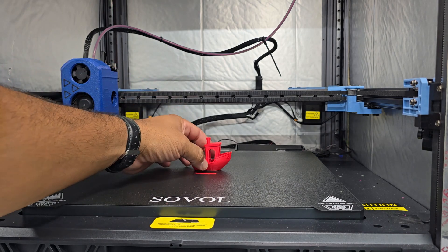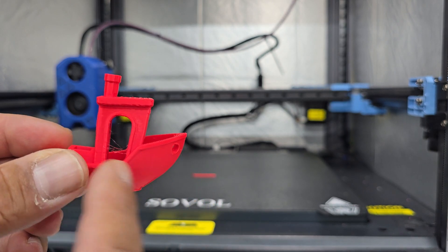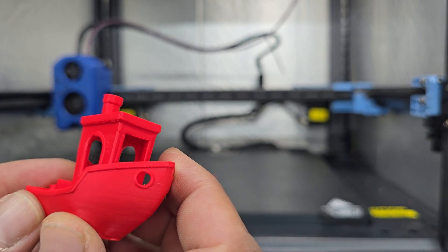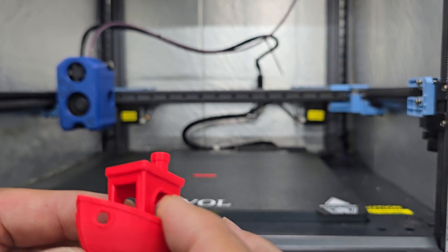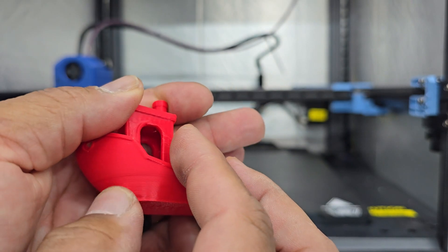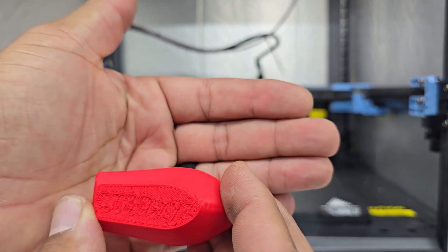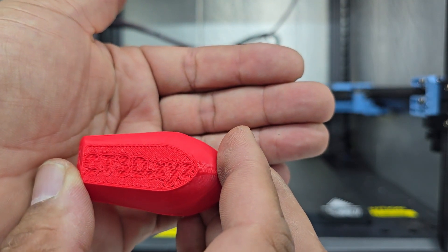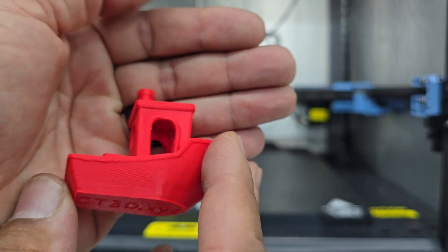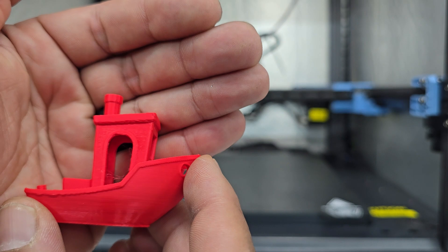Okay, Benchy's finished — let's take a look at it. What you can see is a little bit of stringing, and the walls look good. I don't see any ringing. Layers are consistent. There's a little bit of something right there on the first layer — first layer looks pretty good, maybe give it a little bit more squish. Other than that, for a first print with no tuning, I'd say it's just a success.